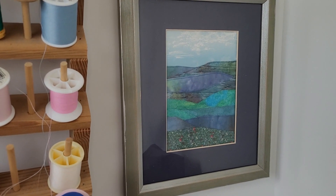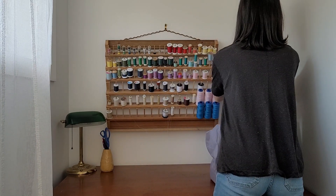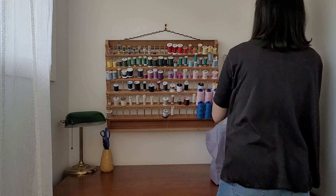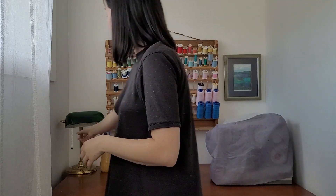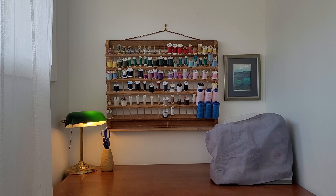This is my almost completed space, as far as I can go today. I'd like a dangly plant above the lamp, but that will come another day. Thanks for visiting my tiny atelier!